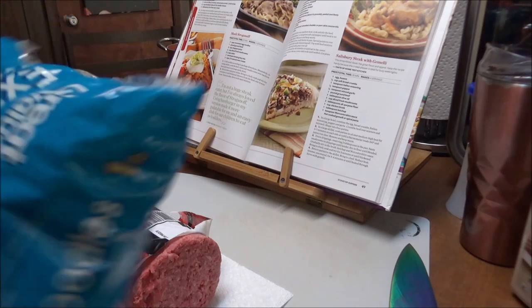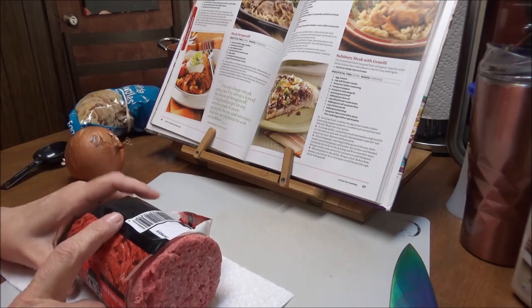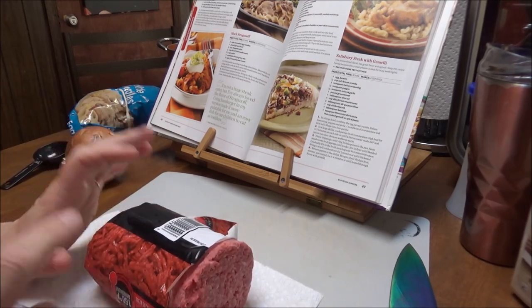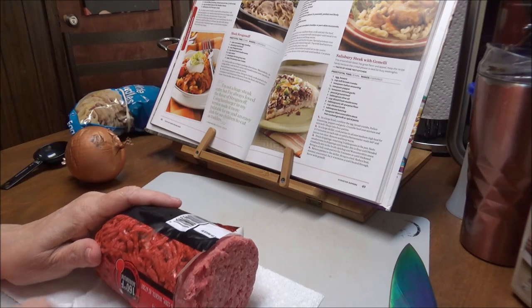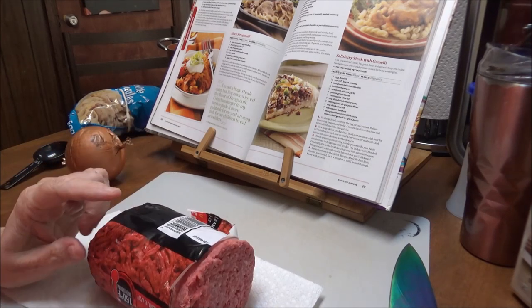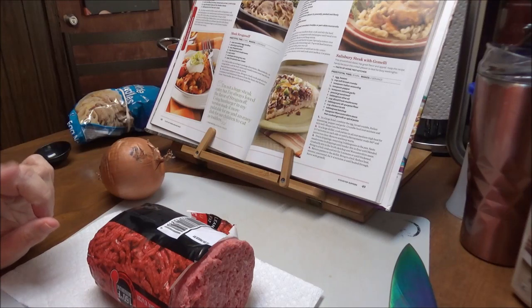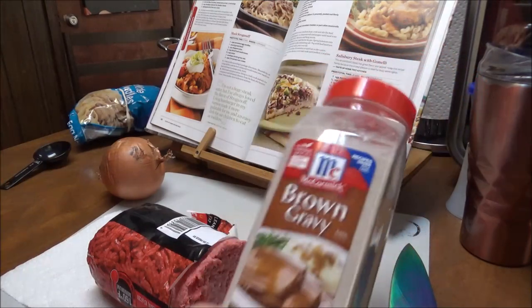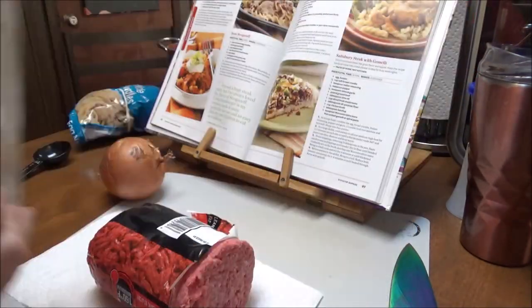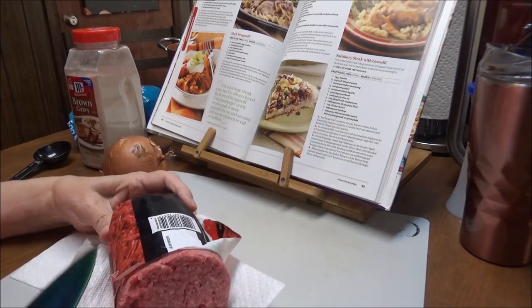The ingredients are going to be extra wide egg noodles. It says one pound of ground beef, but I always do a pound and a half because it's going to shrink up anyway — this is ground beef chuck but it still has a lot of grease in it. Then I've got one chopped onion, mushrooms that Teresa is washing for me, one and a half cups of water, two envelopes of brown gravy mix — though I've got a container of brown gravy mix — and then two cups of sour cream.